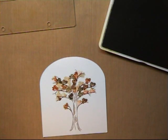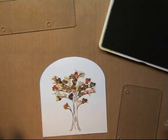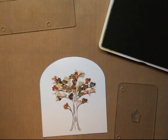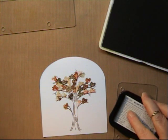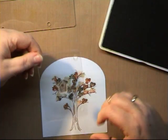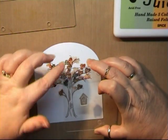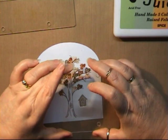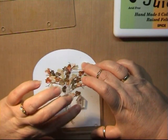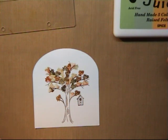Now I wanted to show you that when it came to doing the bird cage, I put the stamp in the middle, added my ink, and what I tend to do is hold the Stamp and Stash plate at the top and the bottom, position it, and then just push my finger down in the middle — and that's it, that puts the impression on your card.